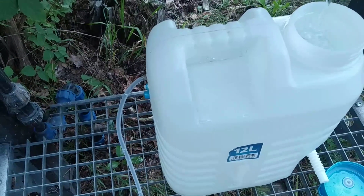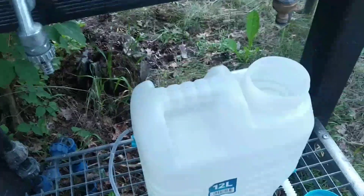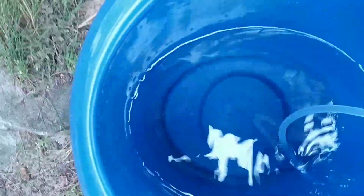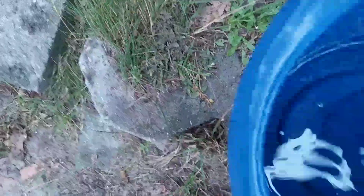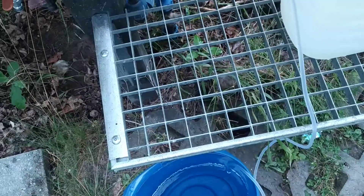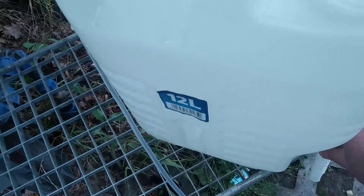Hello guys, this is Stefan from overunity.com. I just wanted to show you a new experiment about the free energy water pump. There are many videos from Thailand and Vietnam on the internet where they show some kind of free energy siphon pump, where the input level is lower than the output level — this would allow a free energy over-unity cycle, a perpetual water pumping. I just wanted to try that now also.